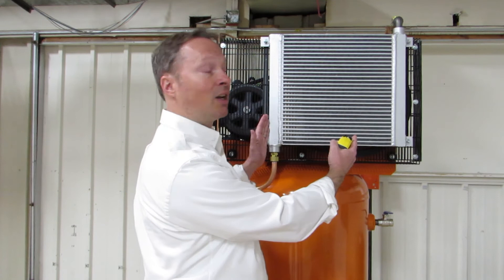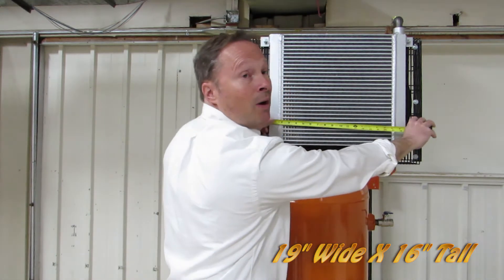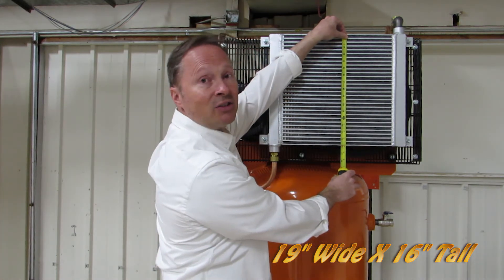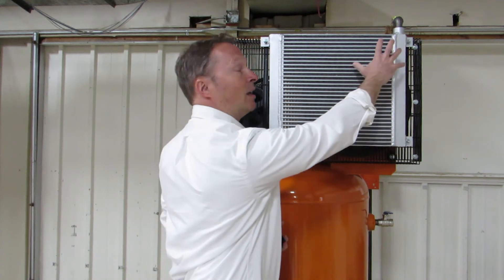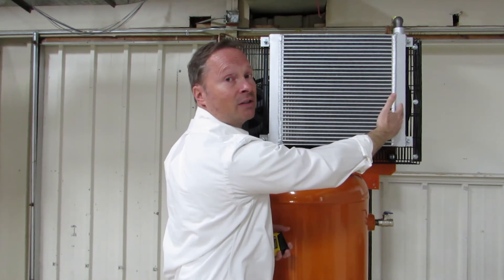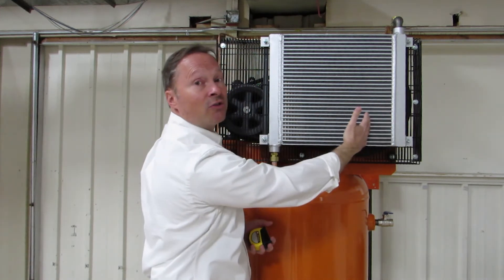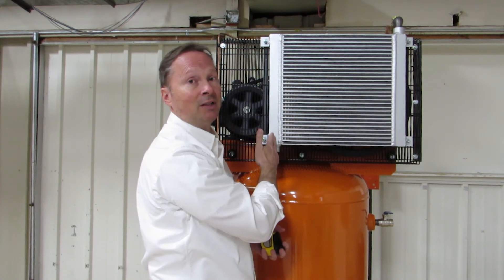If we look at our compressor, what we have is a very large after cooler — it's 19 inches wide and 16 inches tall. That's very large compared to other brands. The temperature coming into the after cooler is about 450 degrees. As the air flows through it, the temperature drops all the way down to about 15 degrees above ambient temperature.